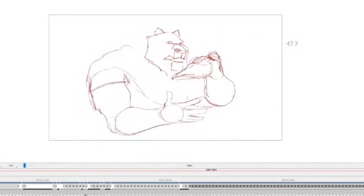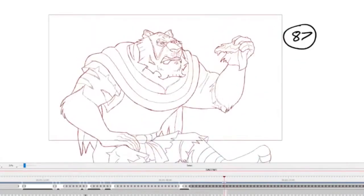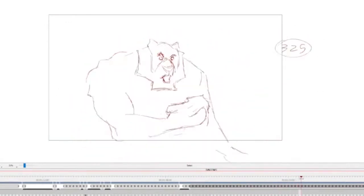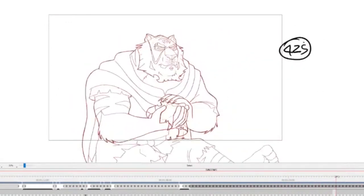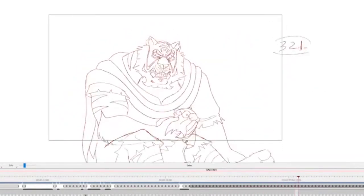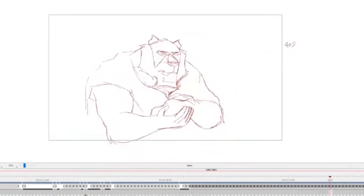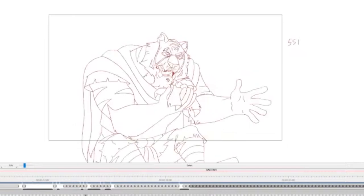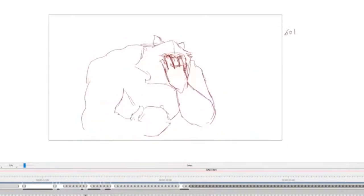It seems like I've got a lot of drawings here but this isn't even the main framework — a lot of the other things are going to be little in-betweens. There is a little bit more going on but there are only about 70 drawings that I've done out of a potential 300 drawings, even if we're working on twos. I haven't even got through a third.